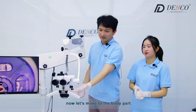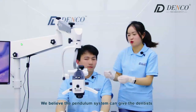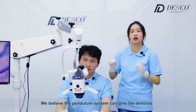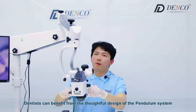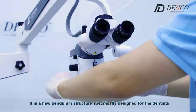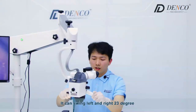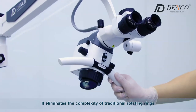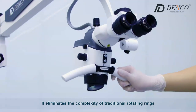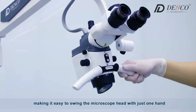Now let's move to the body part. We believe that the innovative pendulum system can give the dentist the best experience. Dentists can benefit from the thoughtful design of the pendulum system. It is a new pendulum structure specifically designed for the dentist. It can swing left to right side 23 degrees, and it eliminates the complexity of traditional rotating rings, making it easy to swing the microscope head with just one hand.